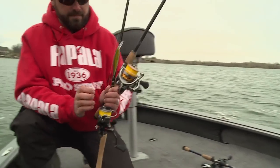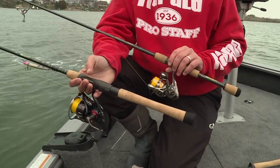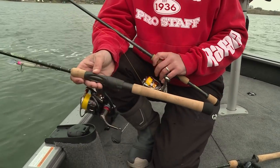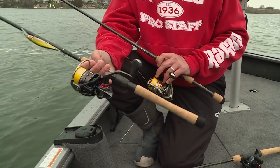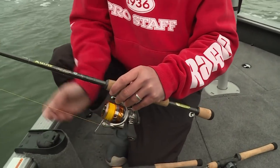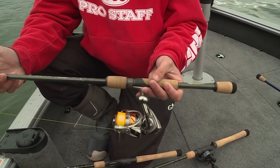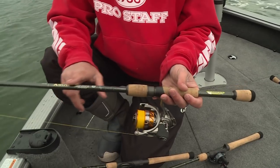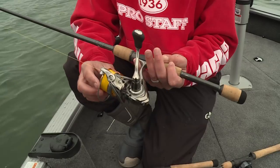On the spinning side it's really the same deal — medium extra fast action is what we're doing so much of our power fishing with. I've got this on a six-foot-ten medium extra fast Legend Elite with the Ballistic reel. Again, about the nicest rod and reel you'll ever hold in your life. But if you're looking for something at a better value price, it's almost as nice — this is a six-foot-eight Avidex medium extra fast action.